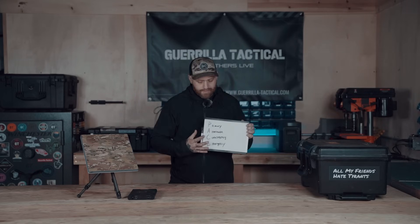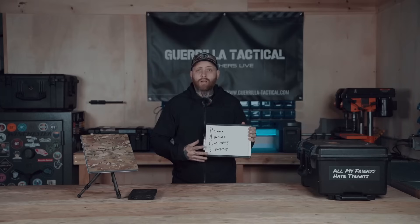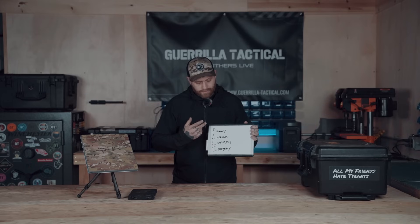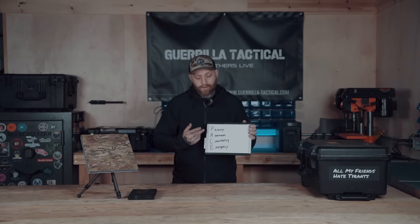We want to talk about why we think it belongs in your preparedness plans, and also break down this self-sufficient Starlink go-box I've created that goes with me in a vehicle or wherever we go. You've probably heard of PACE plans when it comes to preparedness and setting up your communications plan. We're not going to dive all the way into PACE plans today — we'll do a dedicated video on that at a future date.